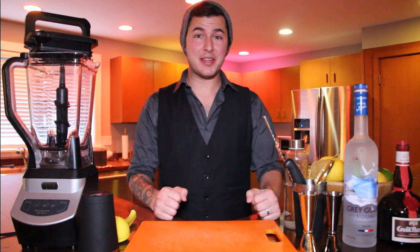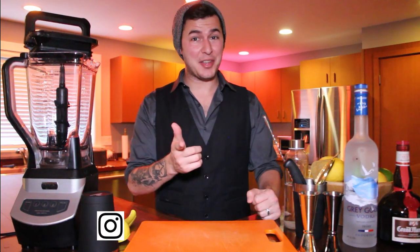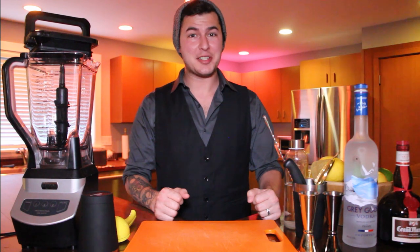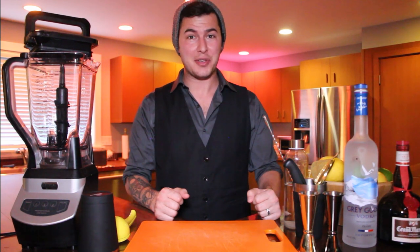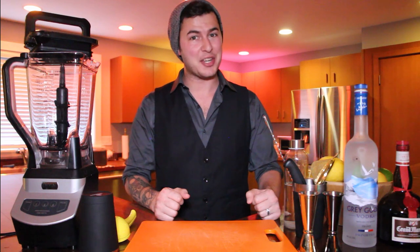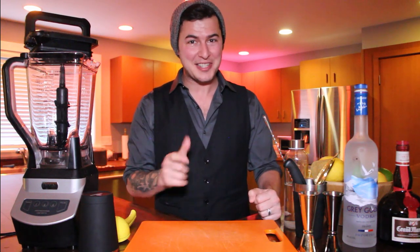Hey everybody, welcome back to the Cam Mack Adventures. I'm Cam Mack and this is another exciting episode of Bippity Boppity Bartender. In this episode we're going to talk about one of the countries in the World Showcase at Epcot. I'm going to start a new segment where every week, for the next few weeks, you will see how we can make some of the cocktails that you'll enjoy while drinking around the world — one of my favorite Disney activities.